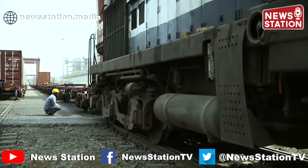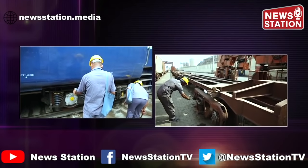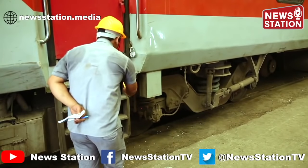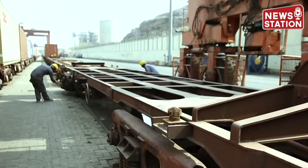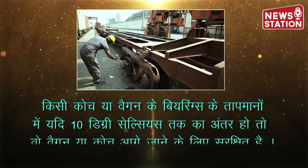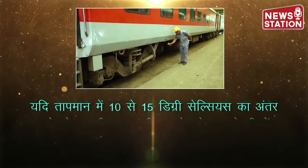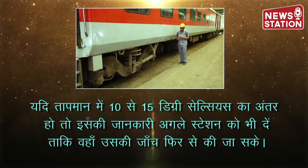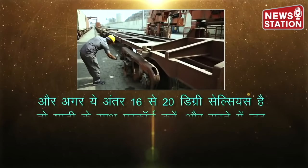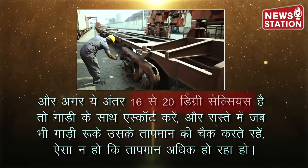हर गाड़ी का निर्धारित और नामांकित स्थल पर Rolling Inspection किया जाना चाहिए और गाड़ी रुकने के तुरंत बाद Laser Gun से हर Bearing का तापमान नोट किया जाना चाहिए ताकि Bearing ठंडा न हो जाए। यदि किसी Axle में 65 डिग्री सेल्सियस से अधिक पाया जाए तो कार्रवाई करें। यदि तापमान में 10 डिग्री सेल्सियस तक का अंतर हो तो वो वैगन या कोच आगे जाने के लिए सुरक्षित है। यदि 10 से 15 डिग्री सेल्सियस का अंतर हो तो अगले स्टेशन को भी जानकारी दें। और अगर 16 से 20 डिग्री सेल्सियस है तो गाड़ी के साथ Escort करें और रास्ते में तापमान चेक करते रहें।